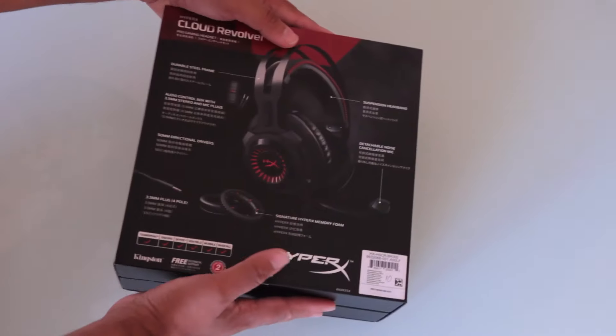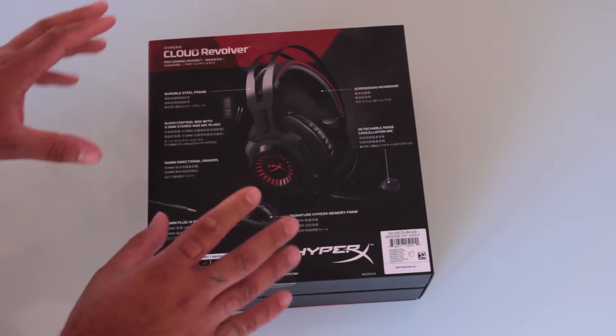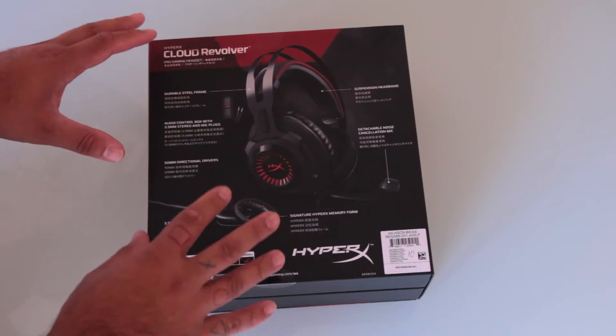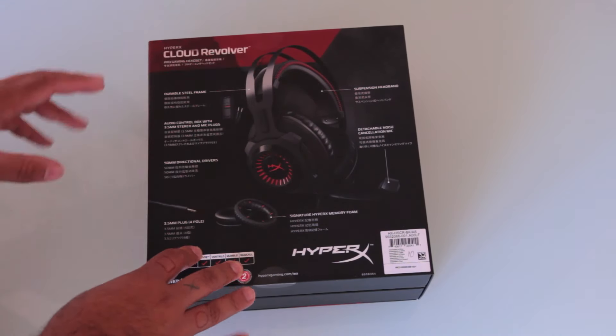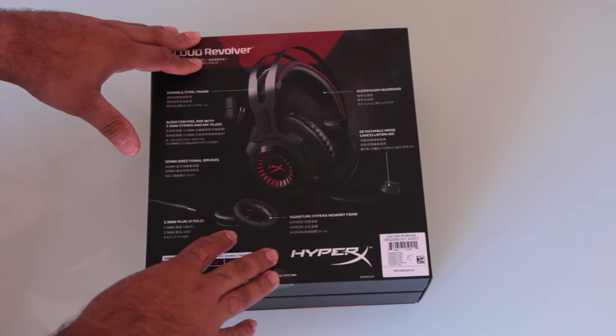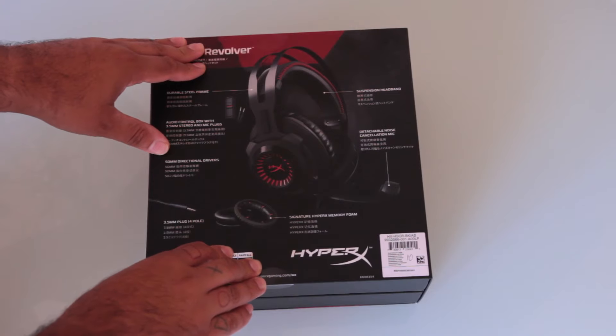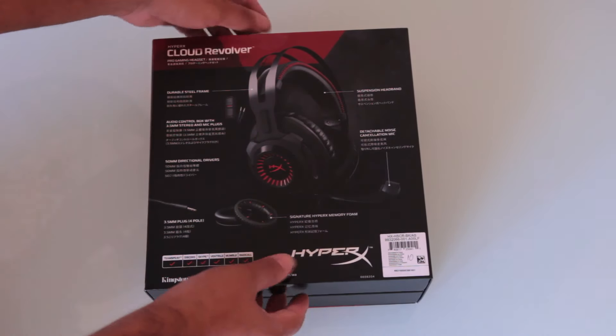On the back I have a bit more features of the actual headset itself: 50mm drivers, a durable steel frame which is pretty cool, a suspension headband which is also really interesting that they've gone with, as well as signature memory foam with a leatherette feel. So let's unbox this baby.